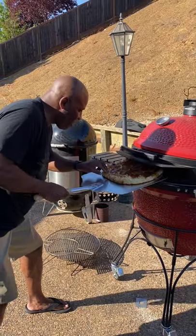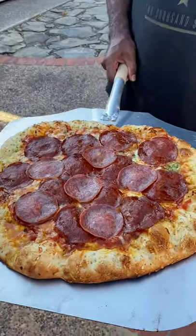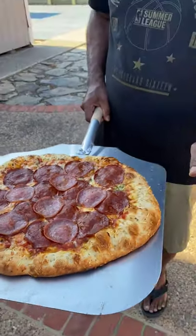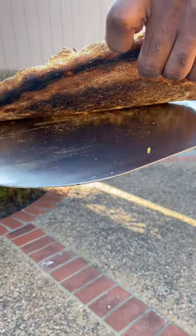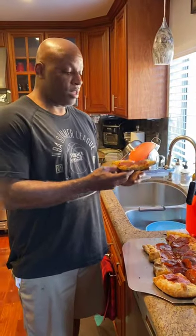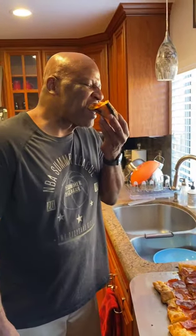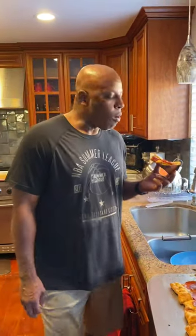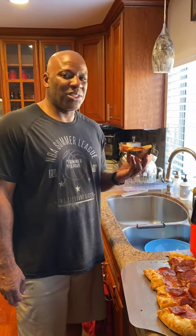All right, look at that crust! Looking good — it's the number one taste test. That crust is crispy. How about your boy? Yes — that's what we're talking about!